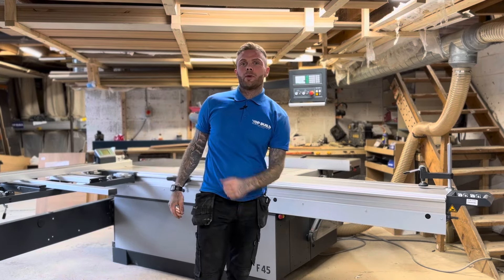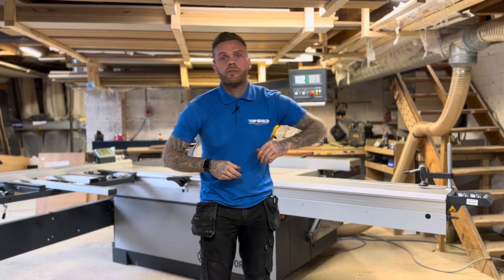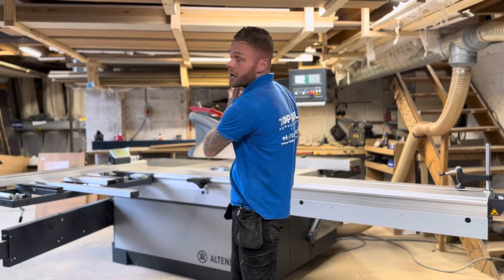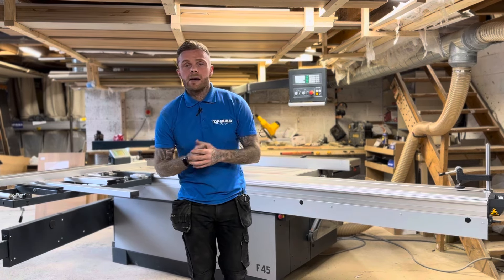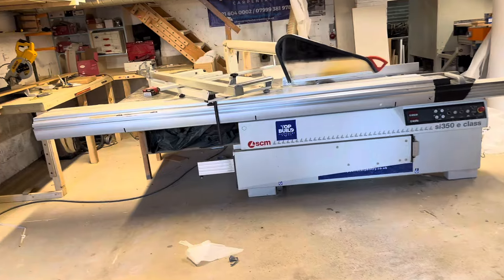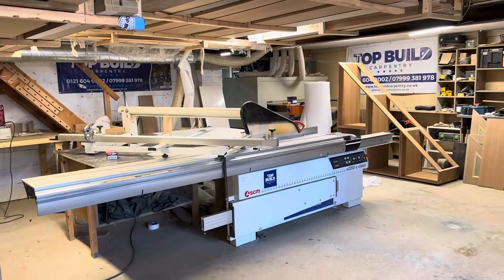Hello and welcome back to Top Build Carpentry. Carl here. In this video I'm going to show you — and I'm excited about this one — our new panel saw, the Altendorf F45. This saw has changed the game for us. Top Build are bespoke furniture manufacturers, so accuracy is our main priority. We've upgraded from an SCM SI350 that we'd had for about eight years. It served us well but it's time for an upgrade.